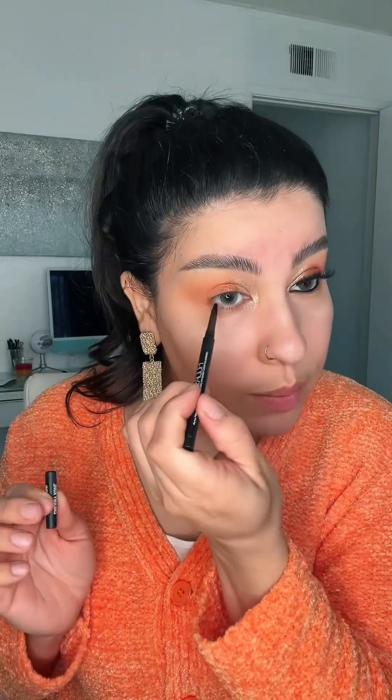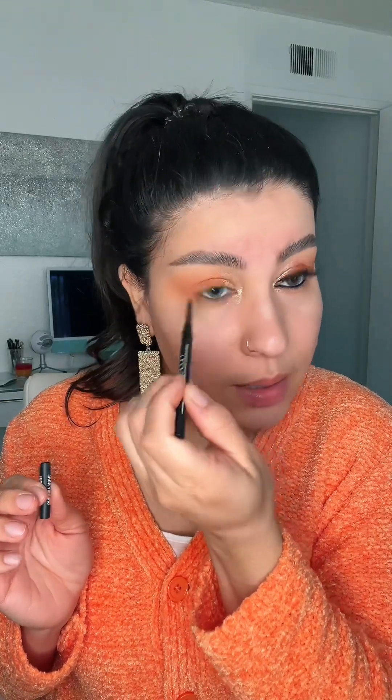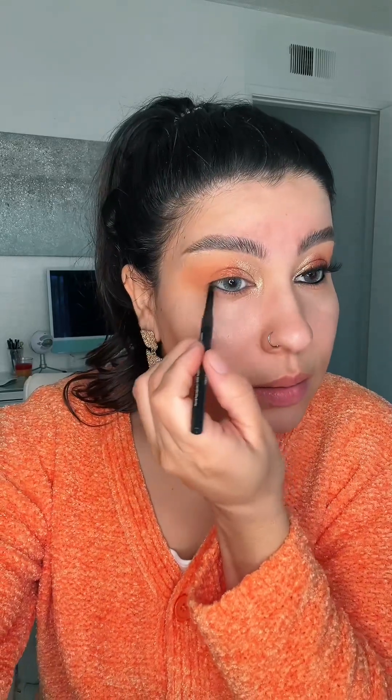Now I'm going to apply my creamy eyeliner from Huda Beauty. This eyeliner is so pigmented and so creamy, and it lasts all day.